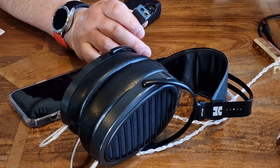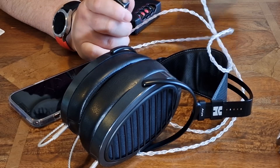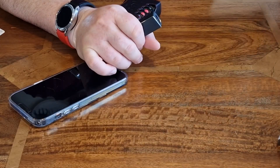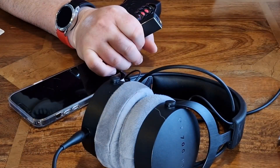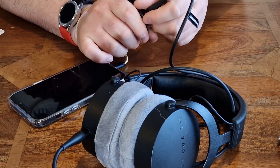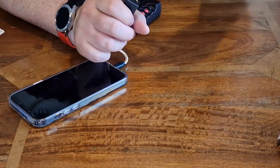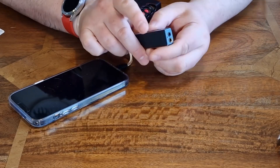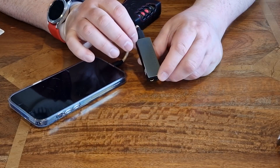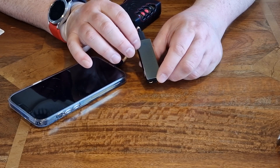Let me just show you the connections in use. With a pair of HiFiMan headphones, that's your balanced connection. These are the Arya. If you have a 3.5mm, these are the Beyerdynamic DT 700 Pro X. You can use either or, and if you have IEMs you can put those in no problem at all. The LED mode shows you the different bit rates.